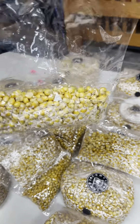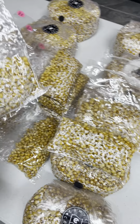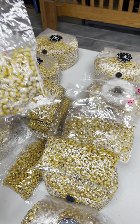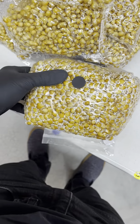I put 8 ounces of popcorn in each bag, and I was kind of scared because I'd never put these bags in a pressure cooker before, but got them all sterilized. Yeah, 8 ounces in these tiny little bags — because why would you need to put 8 ounces in one of these?